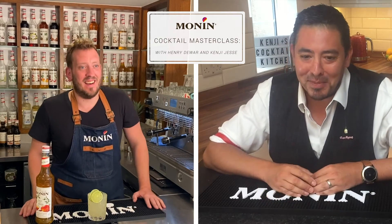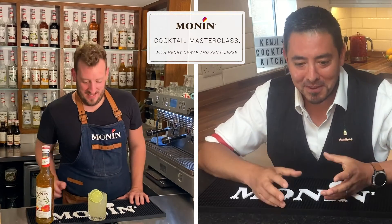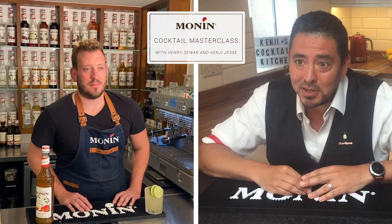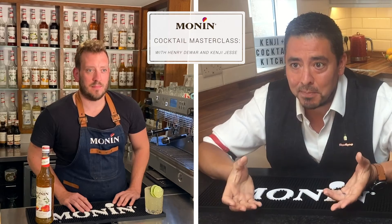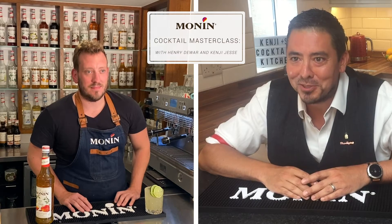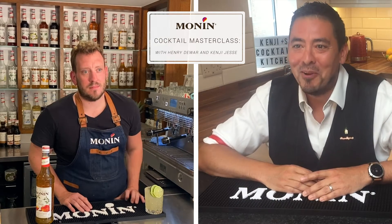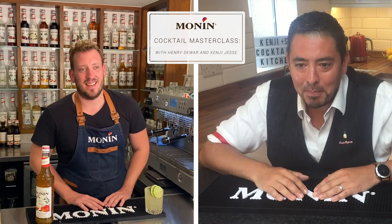Ice is one of my favorite topics. When I first started, I was running a program called ESP — Every Serve Perfect — and at the heart of it was ice. As you know, the colder the drink, the more refreshing it's going to taste — like getting a can out of the fridge rather than at room temperature. For about three years we went around the country teaching publicans and bartenders about the importance of ice, before social media was really around.